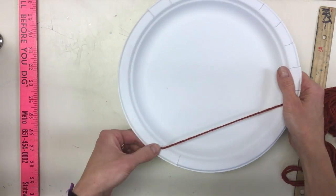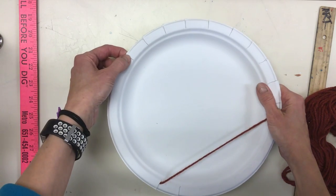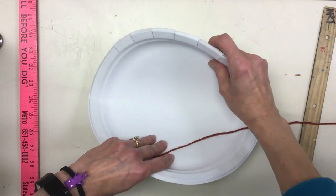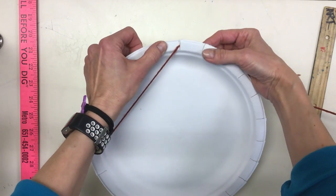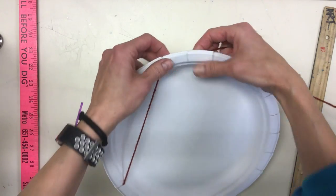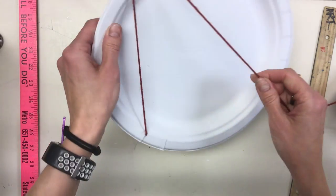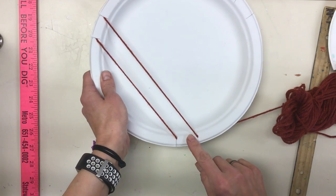You're going to go from the bottom — we're going to call these the roots — up to the branches. You don't want to pull too tight because your plate will start to bend, and we don't want that. There's a balance: not too loose, not too tight. Go up to the first branch, around the back and through the other notch, kind of like flossing teeth, and back down to the second root.